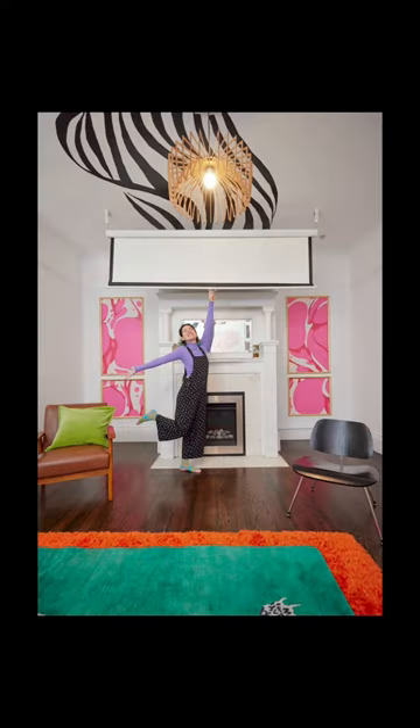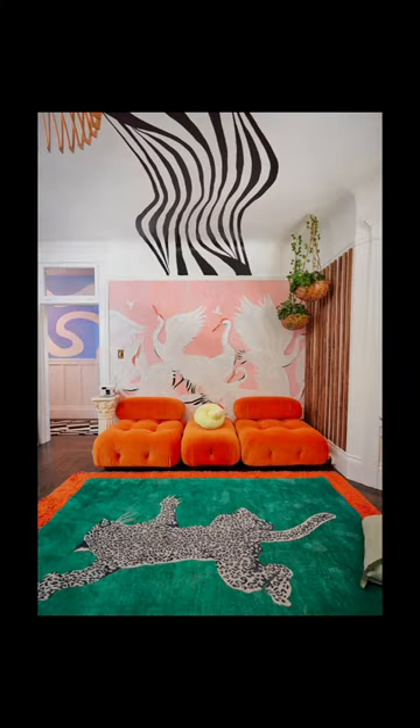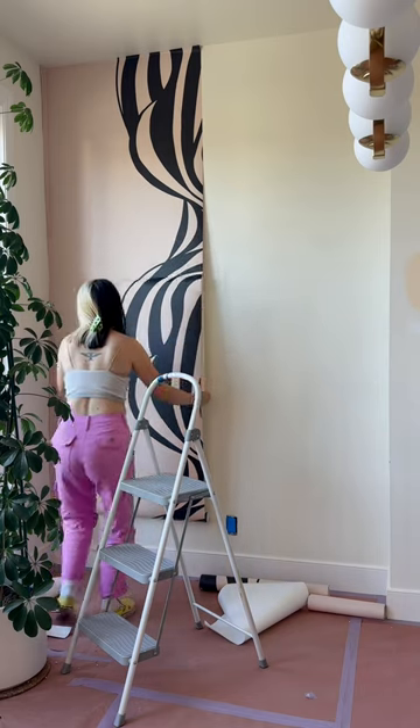This is so cool. A few years ago, I painted this squiggle thing on my ceiling, and now it's a peel-and-stick wallpaper mural.